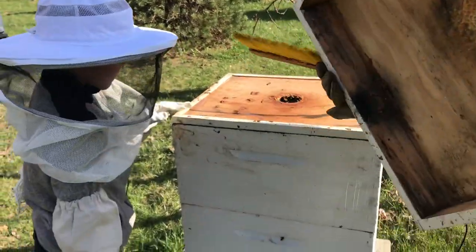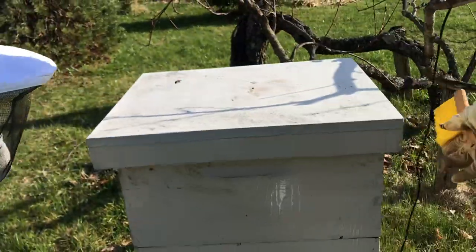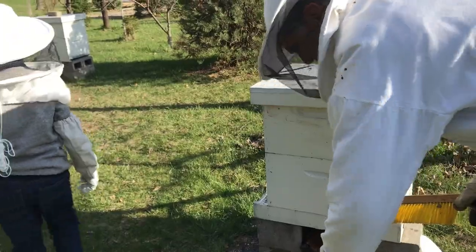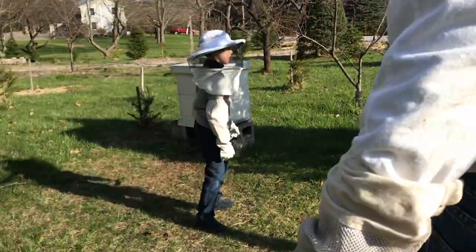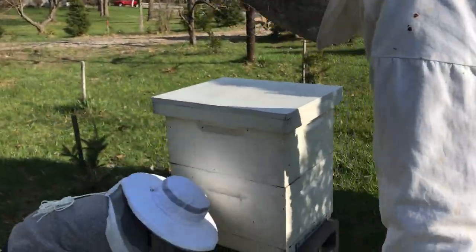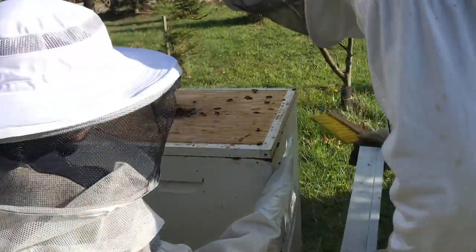We're going to put that in there and gently put this down because we don't want to squish them too much. We'll put the brick on afterwards. You ready to go to the next one? Take the brick off — thank you. Put this down gently. Look at them all inside!